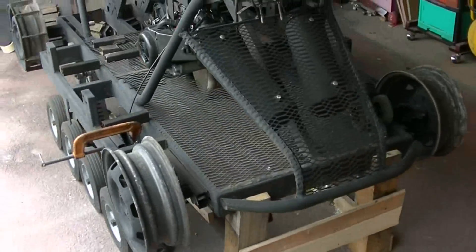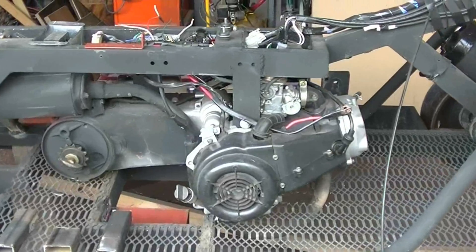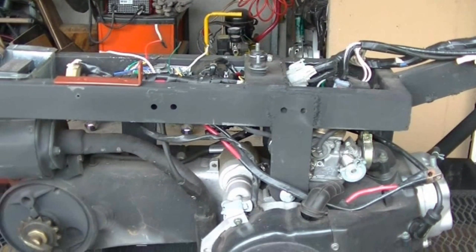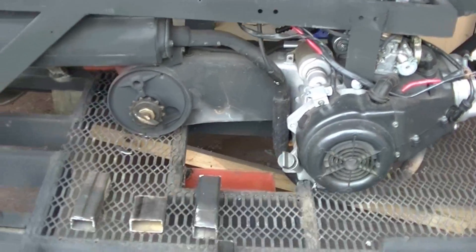The next thing I had to do was move the engine forward. A lot of my other problems were that the pulleys were too small and too close together, so I moved the engine ahead about six inches, bolted that back in place, and now I'm just working on the back part to get the new drive axle in.